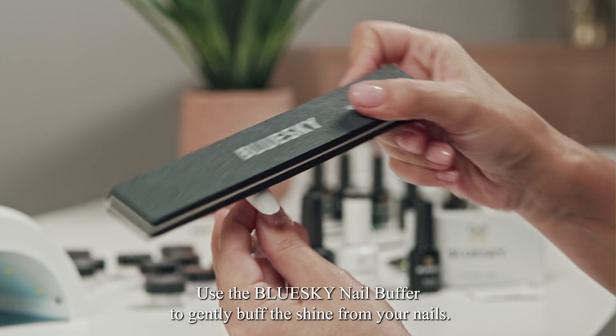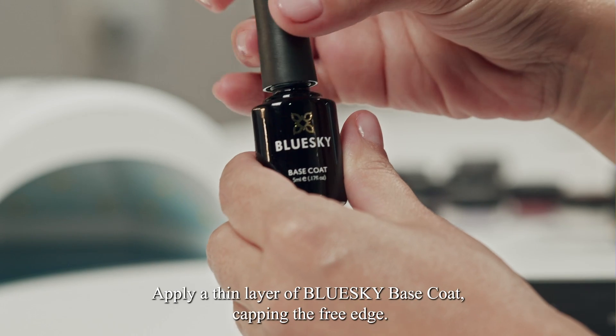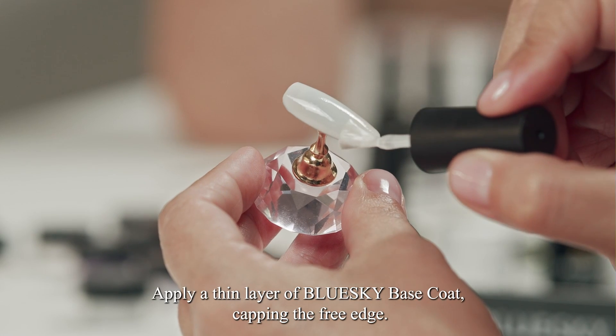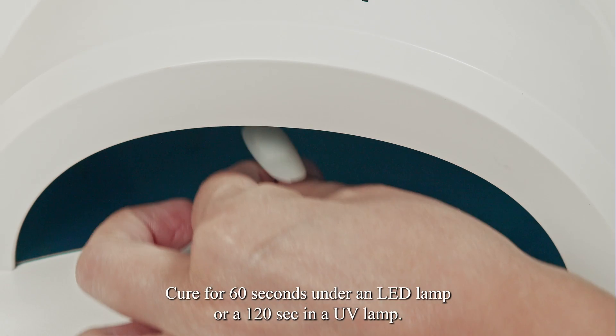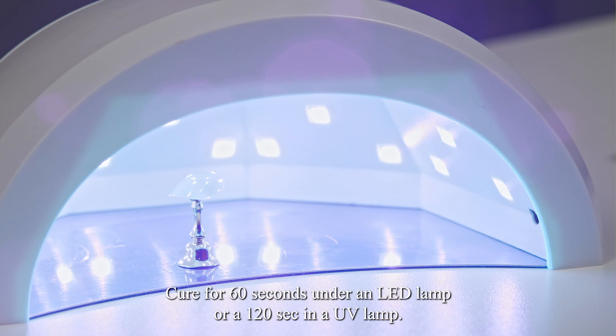Use the Blue Sky Nail Buffer to gently buff the shine from your nails. Apply a thin layer of Blue Sky Base Coat, capping the free edge. Cure for 60 seconds under an LED lamp or 120 seconds in a UV lamp.